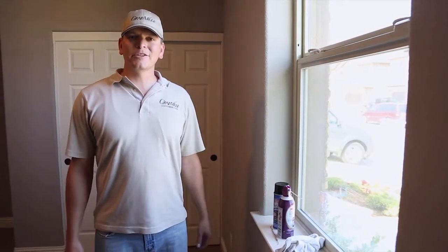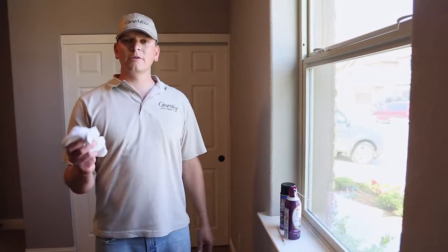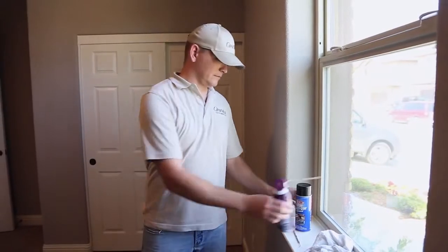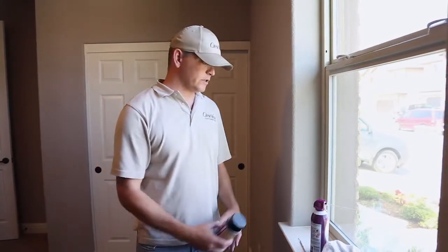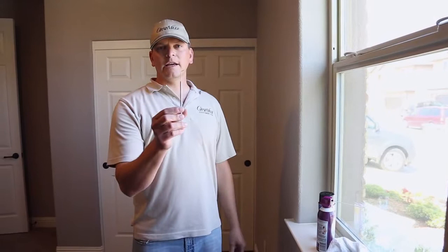Hello everyone, Robert with Granville here to show you how to maintain your windows. What you're going to need is a clean towel or rag or paper towel, a can of compressed air, a can of spray lubricant — this is Teflon lubricant, silicone lubricant is just fine — we do not want to use WD-40, and potentially a crevice tool to clean out the weep holes down at the bottom of the frame in case there's a nest that has developed down there.